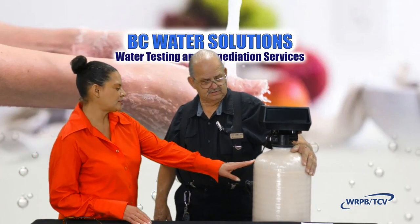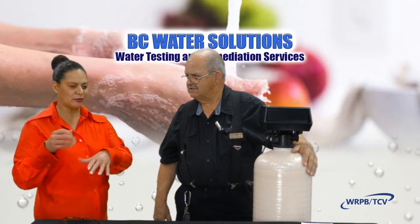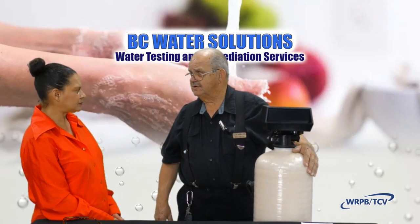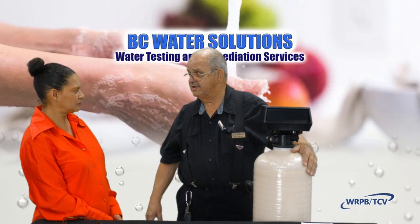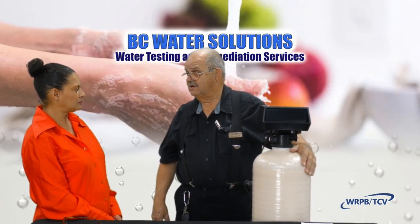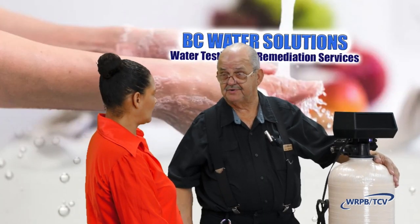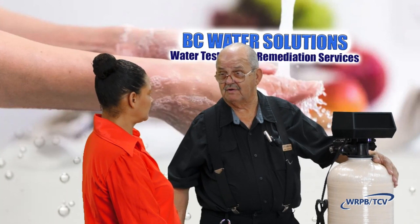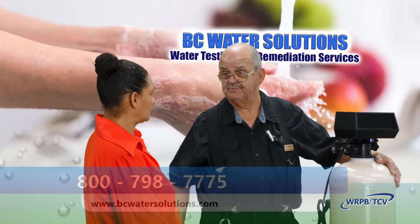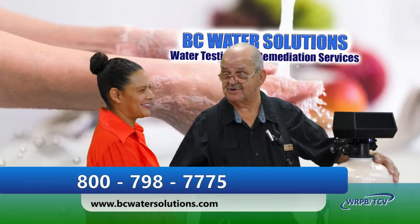This also puts an end to having to get bottled water, a filtration system, or one of those pitchers that filter your water. If you're just going for taste, this will do the very same thing as most filtration systems. Most of the bottled water that you buy has just been run through a system just like this.